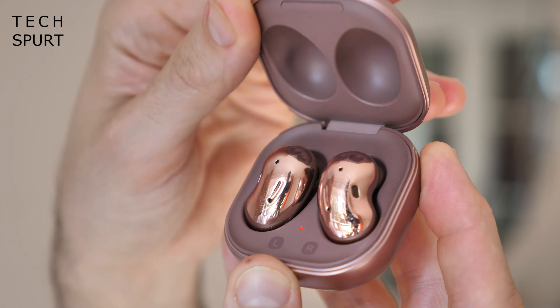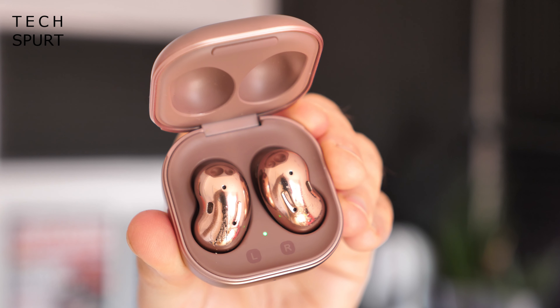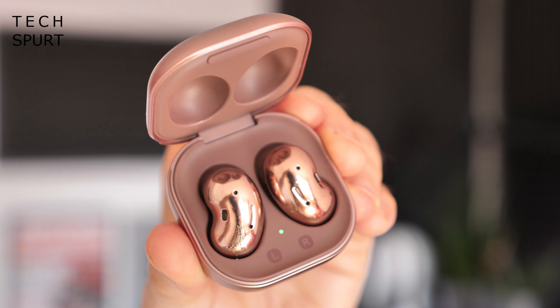Like the Galaxy Note 20 Ultra, you can pick up the buds in a trio of colours. These are the Mystic Bronze, but you can also grab them in the more sedate Mystic Black or White. Mystic Bronze is definitely shaping up to be this year's Marmite colour — some people really like it, some think it looks like puke. I quite like it, actually — it gives it more of a kidney bean aesthetic, and the bud slips into your ear orifice quite comfortably. Once they're in, very little of the buds actually protrude out of your ear.